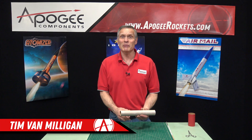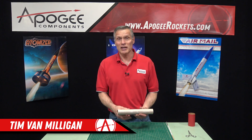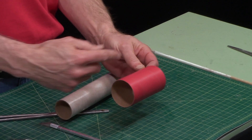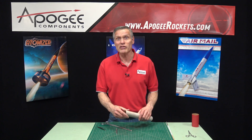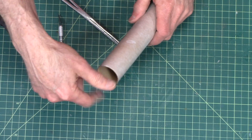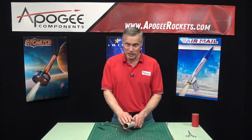Hi, I'm Tim Van Milligan from Apogee Components. In a previous video I showed you how to peel off the outside layer of a tube coupler. In this video I'll show you how to peel out the inside layer on a body tube.